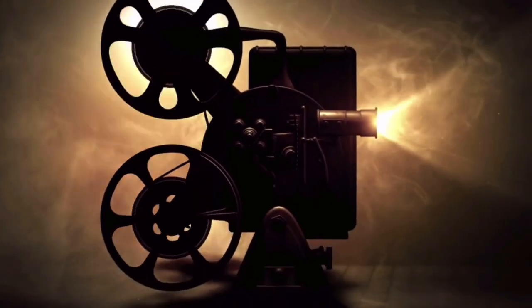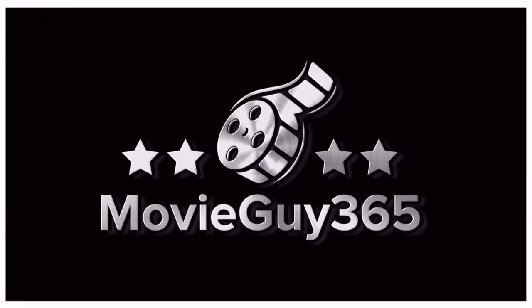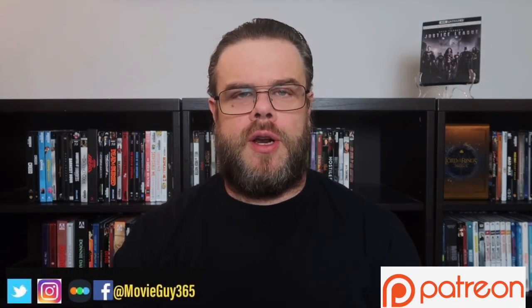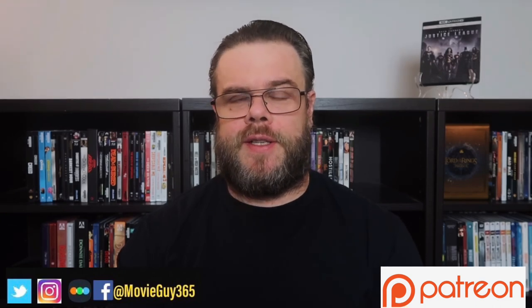Hello friends, this is Adam with MovieGuy365, and in today's video I am going to review the 4K Ultra HD Blu-Ray edition of Zack Snyder's Justice League. If you're new to the channel, please hit the like button, subscribe, and hit that bell notification. You can also find me on Twitter, Instagram, and Letterboxd at MovieGuy365.